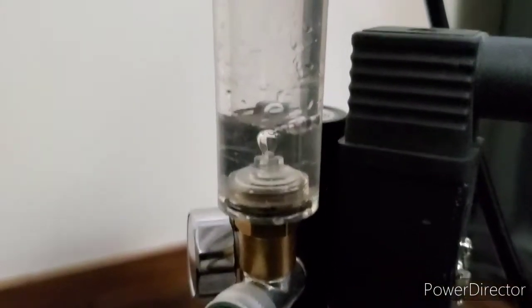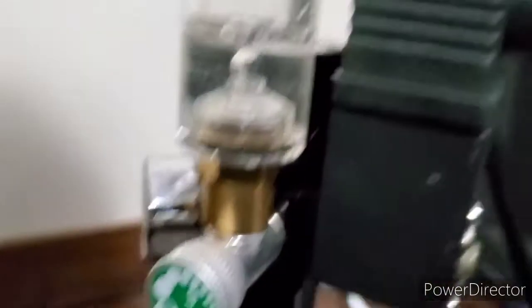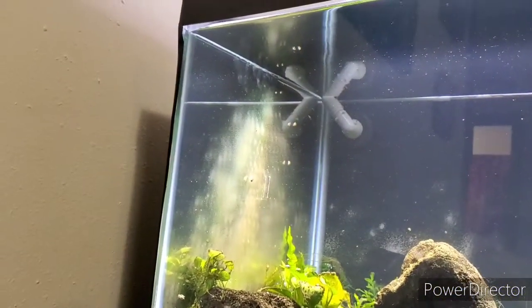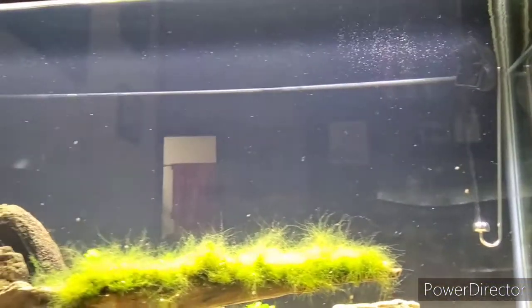Alright guys, so this is how many bubbles per second I'll be running — if you feel like counting you can. It's putting out a pretty good flow. I'm going to adjust it a little bit so it's going right in front of that outflow there so it stays in the water and gets mixed up a little better. Hopefully it'll help get rid of this algae — as you can see I had to scrape the glass once, so you can see where I missed a little bit, and that's what it looked like before I scraped it.